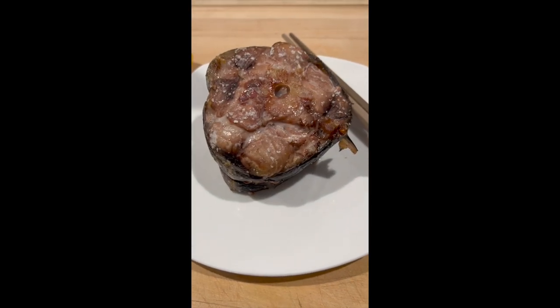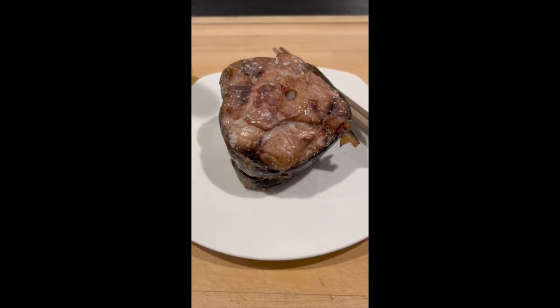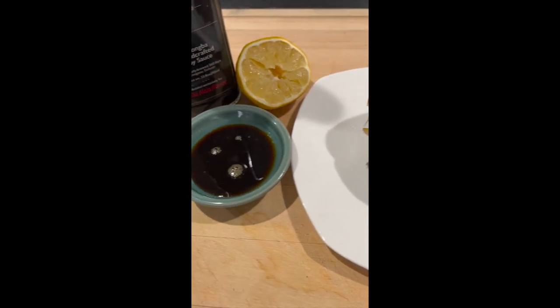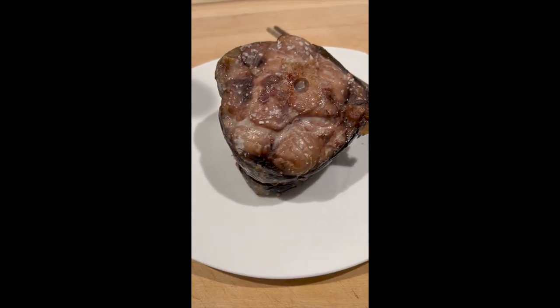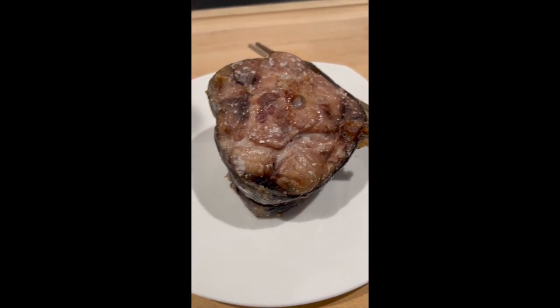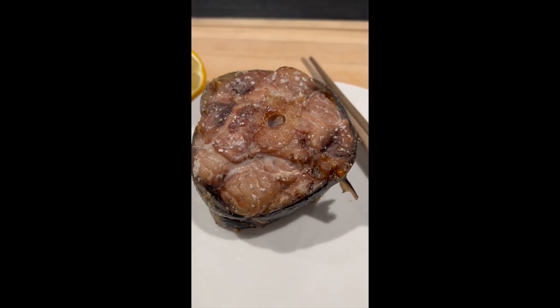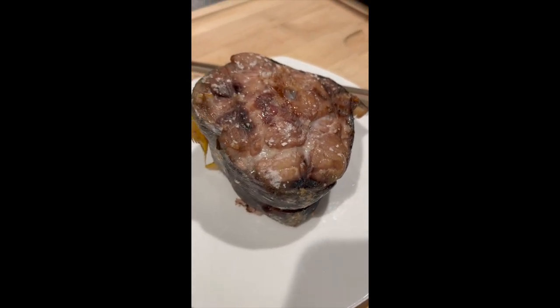I salted and roasted this tail, and I'm just serving it with whatever you want. A little bit of lemon and soy sauce — two to one, soy to lemon — with a little grated radish in there is all you need to dip it into, and you have a very simple, hearty, delicious tuna meal.